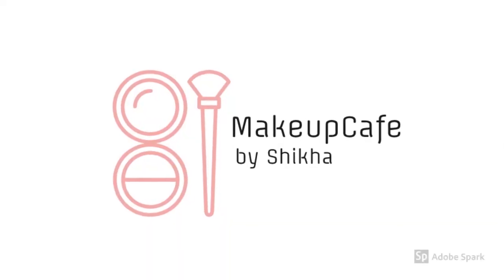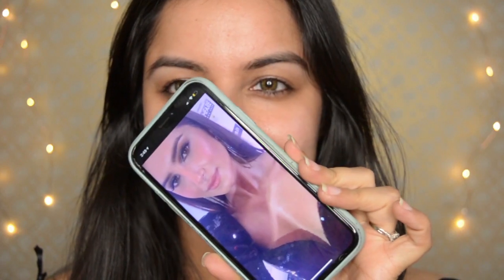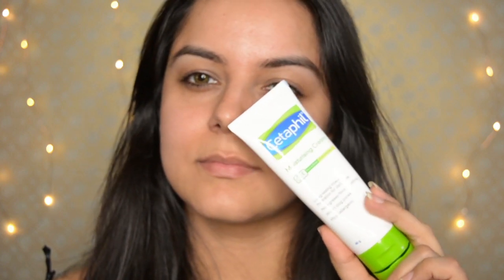Hi guys, welcome to Makeup Cafe! Today I have a blue smoky eyes look for you — it's the Tara Sutaria look from the Amazon Film Fair Awards. I posted a picture on Instagram asking you about who it was, and this is her. She has very beautiful blue smoky eyes with glossy lips, so let's get started.